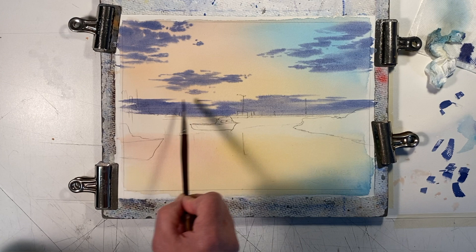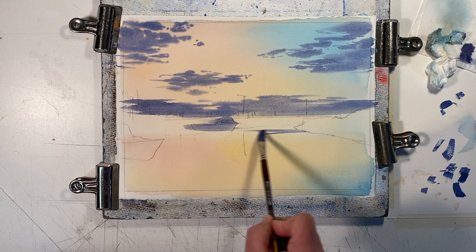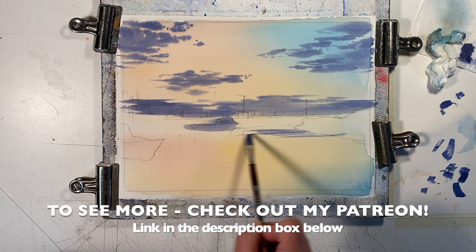I'll use the Payne's gray to cover the white parts of the boat that are also in shadow. Match up the clouds with their reflections in the water — the value of the reflection can be a little darker.